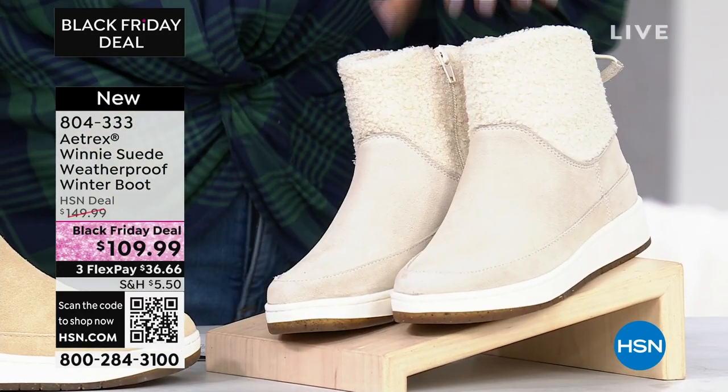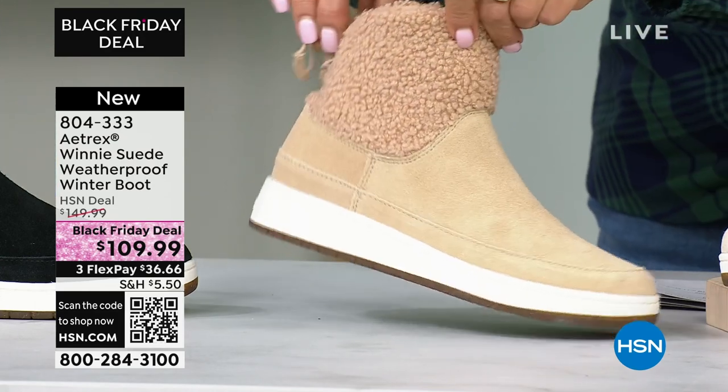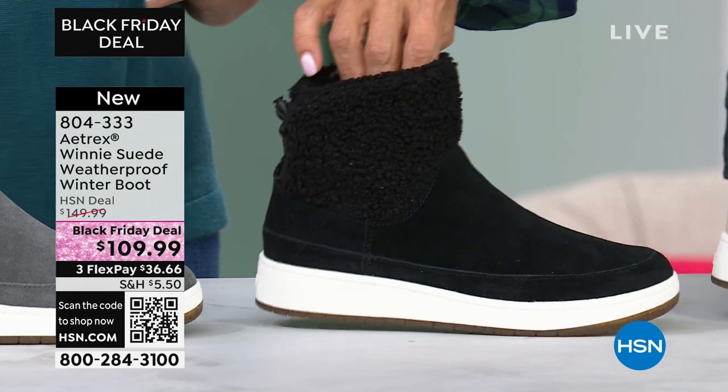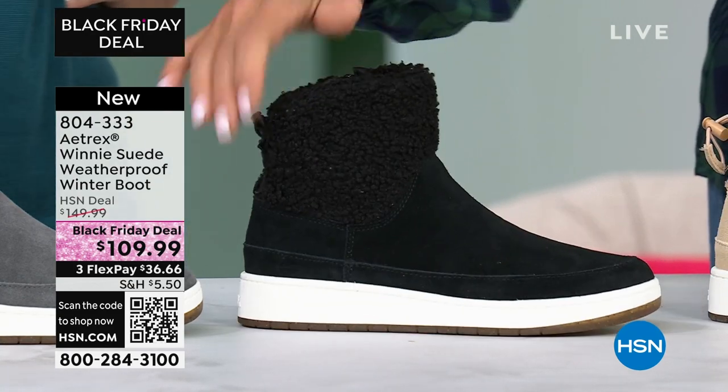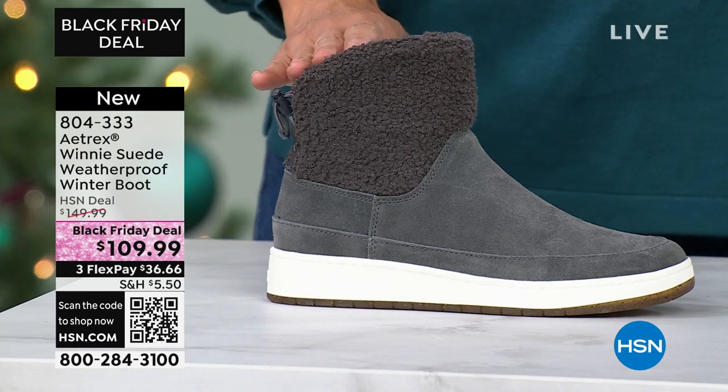We have it in three other color choices. There's winter white. Here's your really pretty natural — oh, that's awesome. A couple dozen left here in the natural, I'll give you an update. But black is available with that faux black matching sherpa, and then check out the charcoal on the end.